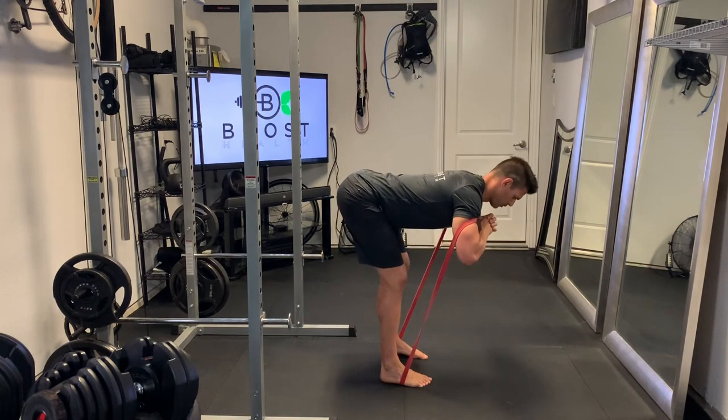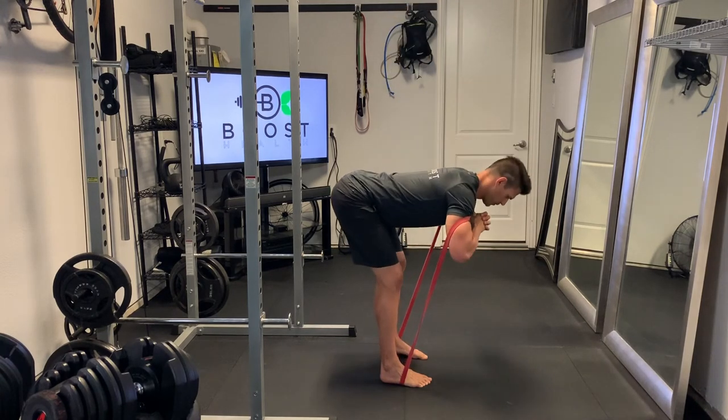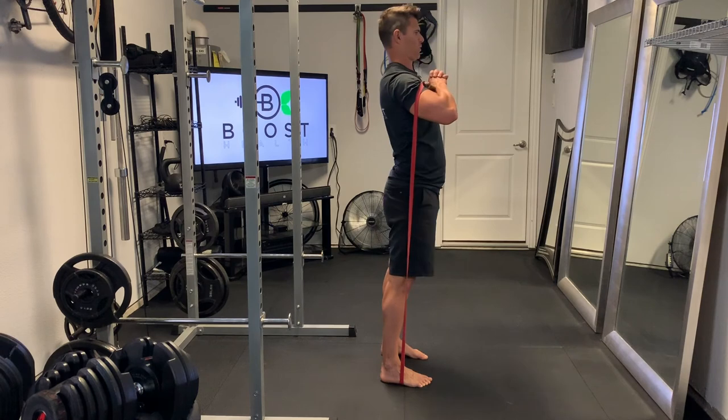Hinging at the waist, slight bend in the knee, nice flat back, neutral neck and head position, and then squeezing the lower back and glutes at the top.